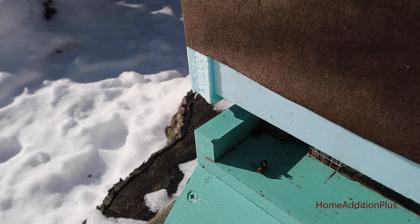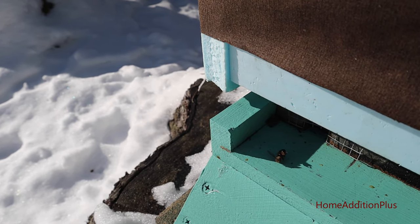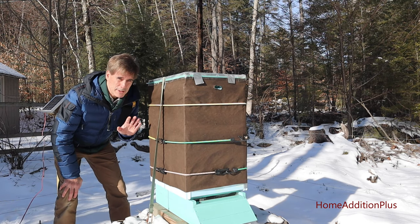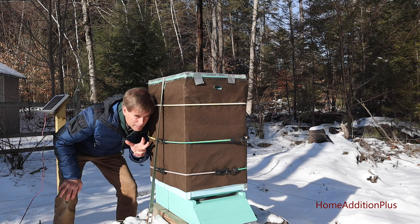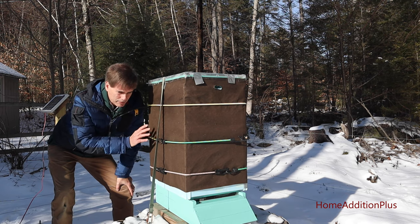As you can see here, there's a bee sitting on the entrance to this hive — most likely it was a dead one that was pulled out, so that's actually a good sign. What I do to check this hive out is just put my ear up against the side of it, tap it lightly, and I can hear a big buzz, so I know this hive is alive and doing well.